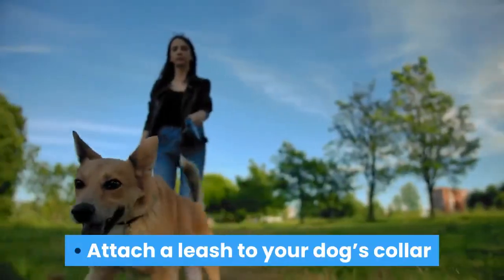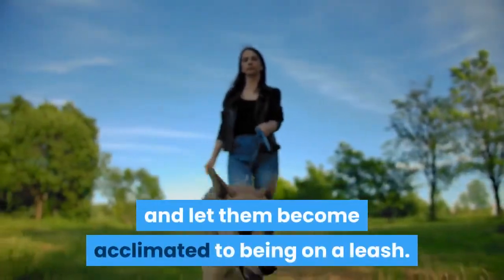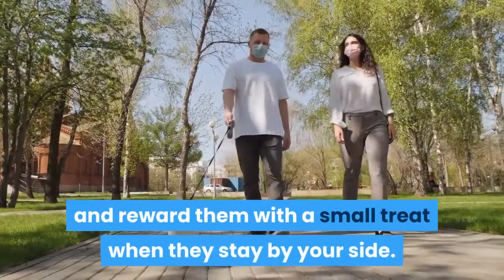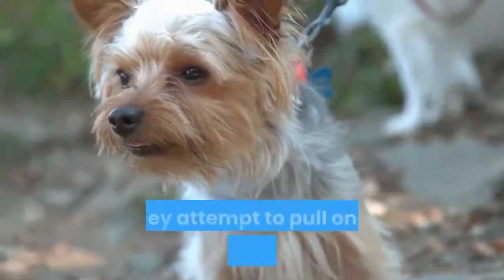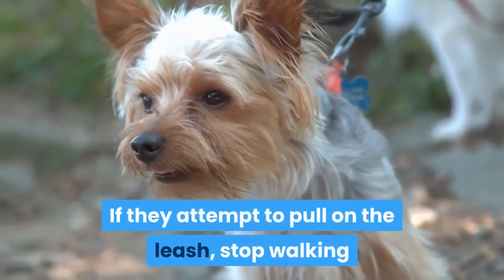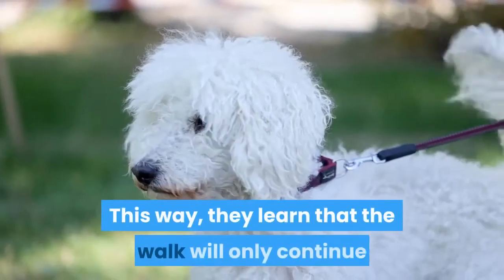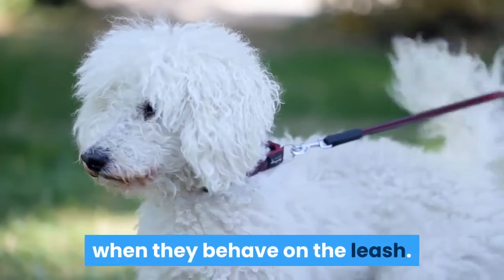Attach a leash to your dog's collar and let them become acclimated to being on a leash. Begin walking with your dog and reward them with a small treat when they stay by your side. If they attempt to pull on the leash, stop walking and do not move until the dog returns to you. This way, they learn that the walk will only continue when they behave on the leash.